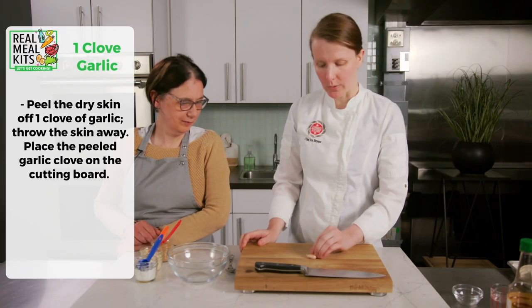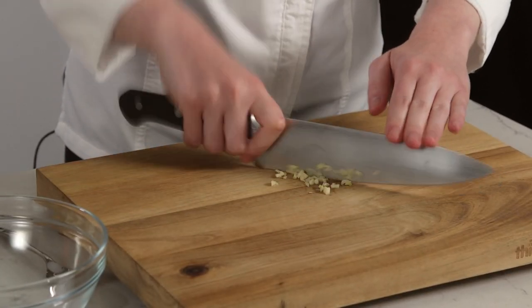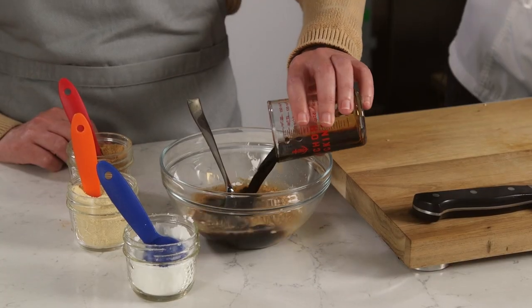To start, we have one clove of garlic — we're just going to chop that garlic finely. That's perfect, that's what we want to see.